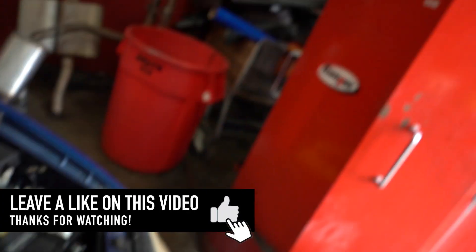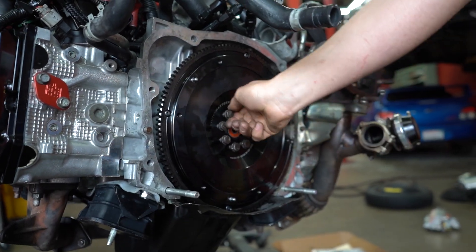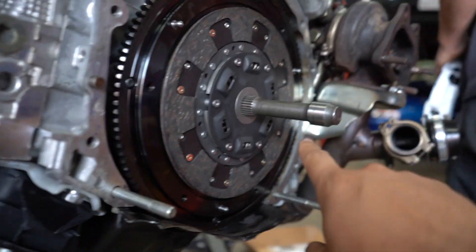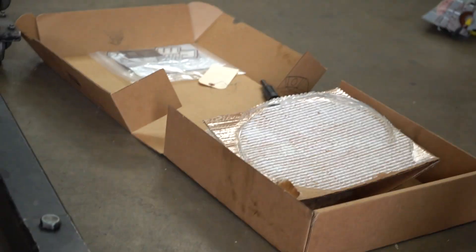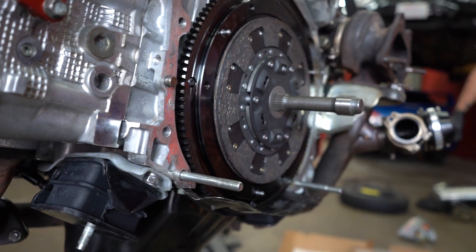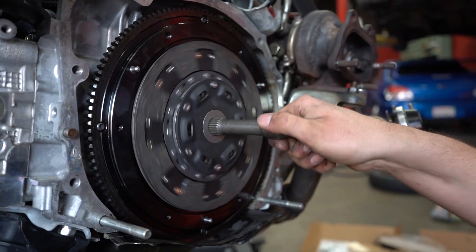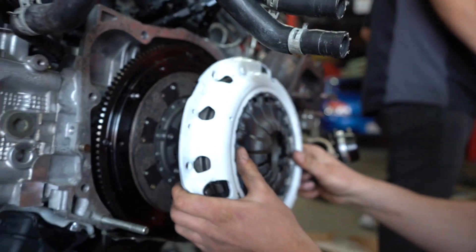Just a little tech tip for you guys — Clutch Masters sends you the plastic alignment tool. Those are great and they work, but if you have the opportunity to get the input shaft from a transmission in a steel setting, one million times better. This one's mine — I cut that off the transmission. Oh look, it says your name on it.